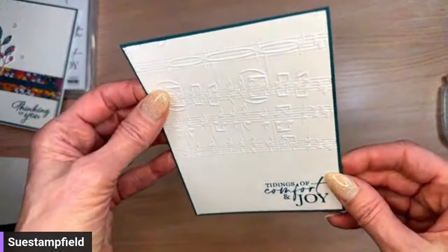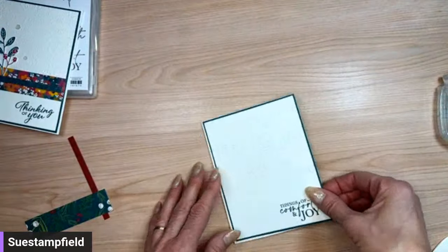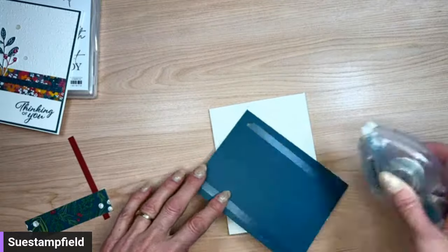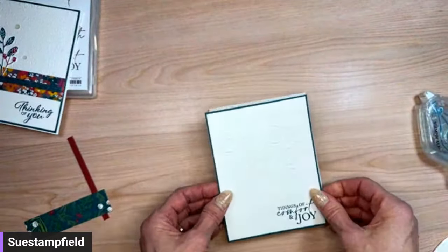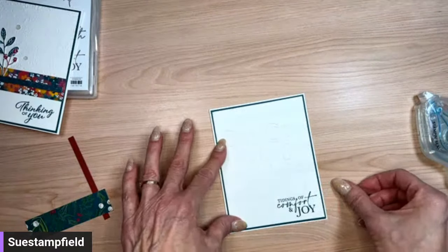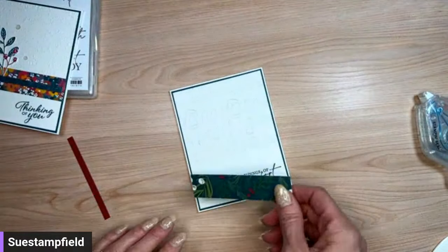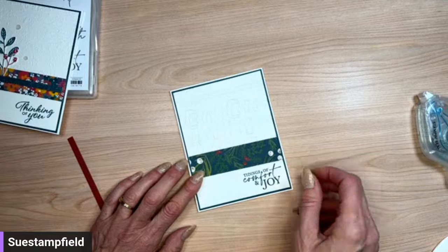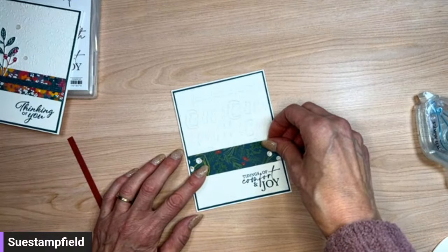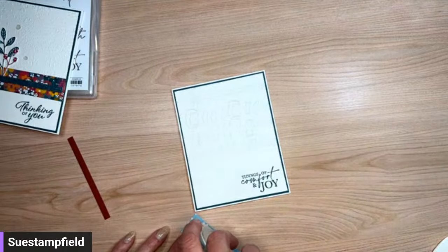It's a very skinny border so I need to make sure I'm lined up. That looks pretty good — we've got a great start to our card. Going to put it onto our card base now, and then we'll stick the Walk in the Forest designer series paper on — part of it will overlap some of the embossing, which is fine. I just want to make sure it doesn't overlap the words.